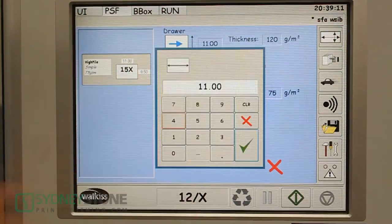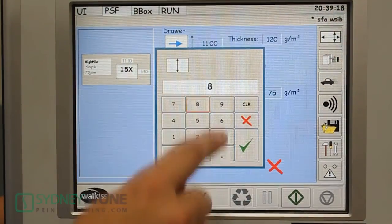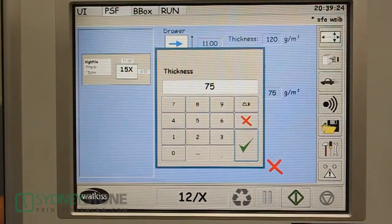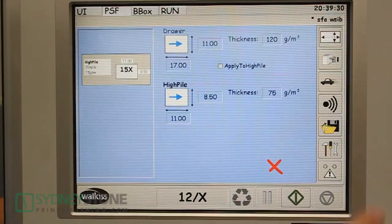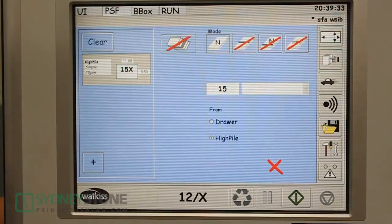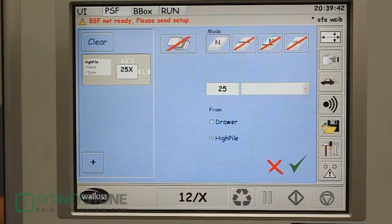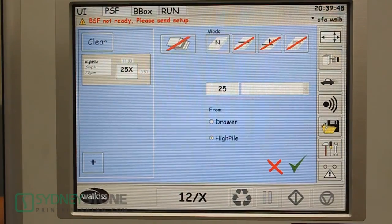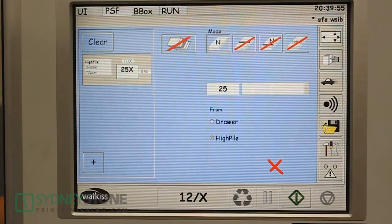Next we're going to tell it we're doing an 11-inch length and 8.5 width, which were already input. Finally we're going to put in our thickness — it needs to know the GSM rating. On a 20-pound bond, that's 75 GSM. The next setup, we need to tell the sheet feeder how many sheets it's going to be pulling. It's currently set to 15, so we change this to 25 and select yes. We have our setting for the high-pile, and the drawer which we're not utilizing. Once that number is input, we hit check. Now the sheet feeder is set — we select the run button and we're ready to fill the feeder.